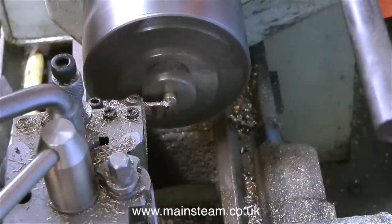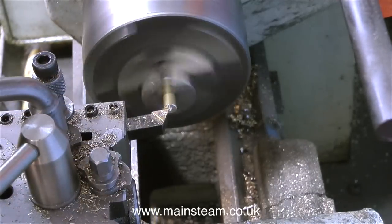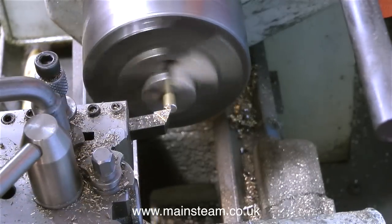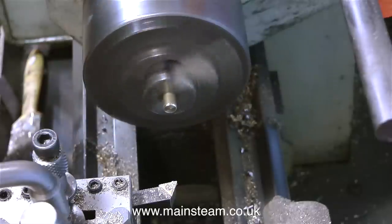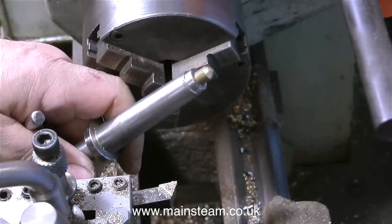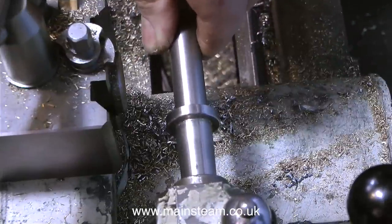For cutting threads on small shafts in the lathe I would normally use a tailstock die holder. That is a die holder that fits in the tailstock and holds the die securely. What I'm doing at the moment is just making a brass plug which fits in the end of the Morse taper number 2 in the die holder. This is the part that holds the die in alignment with the chuck.